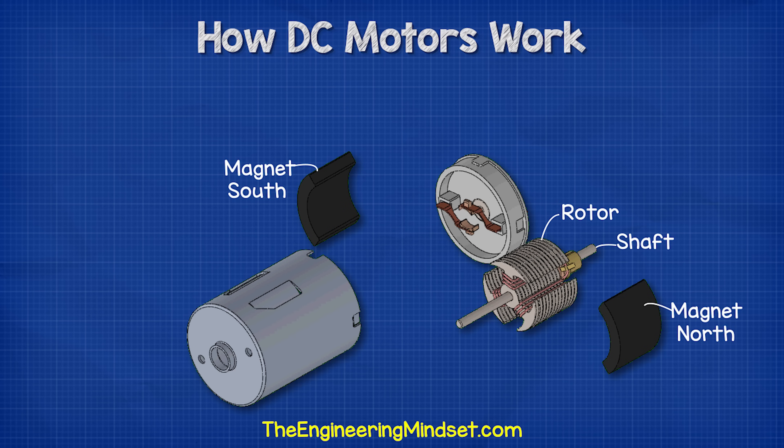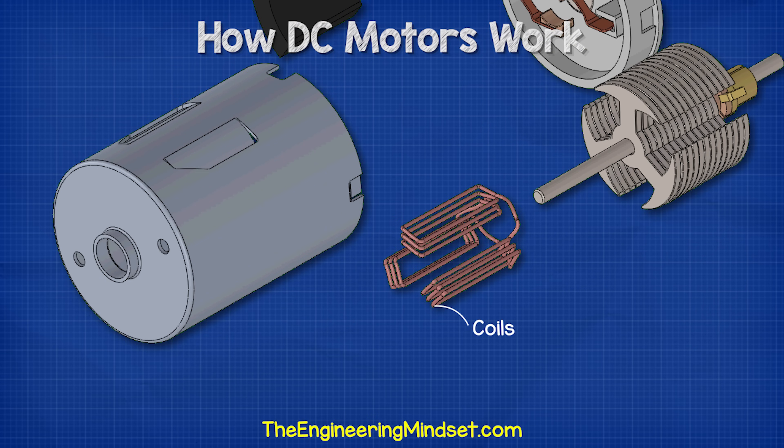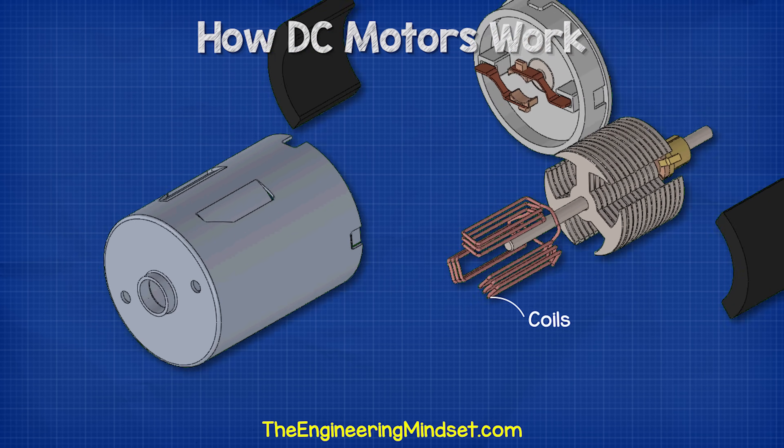Attached to the shaft, we have the rotor. The rotor is made from a number of discs which are laminated together. Each disc has these T-shaped arms cut into them. Wrapped around these T-shaped arms of the rotor are the coil windings which carry the electrical current from the battery. As the current passes through the coils, it produces an electromagnetic field. We control the timing and the polarity of the magnetic field to create rotation.